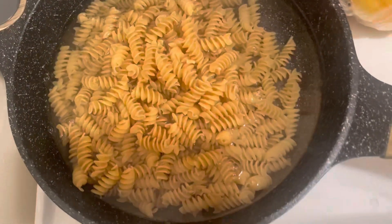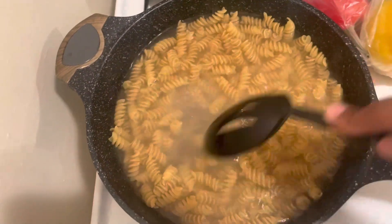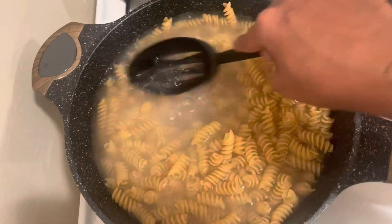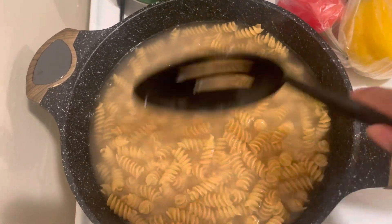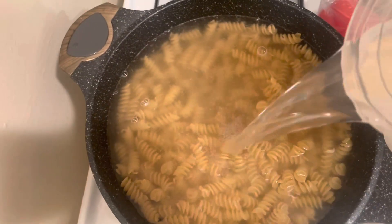At this point I added my pasta to the water. I was trying to make sure that all the noodles were in the water and noticed they weren't, so I added some more water. The pot I'm using — you can cook pasta in it, but it's better to have a proper pasta pot. Either way, the pasta noodles came out really good actually.